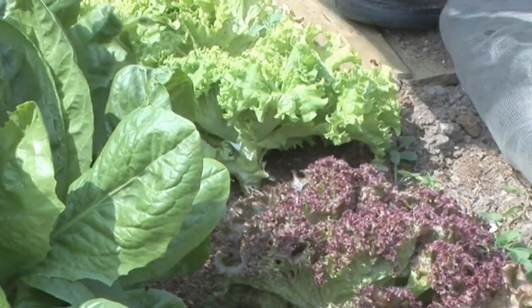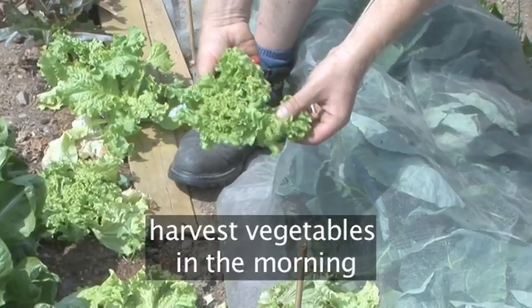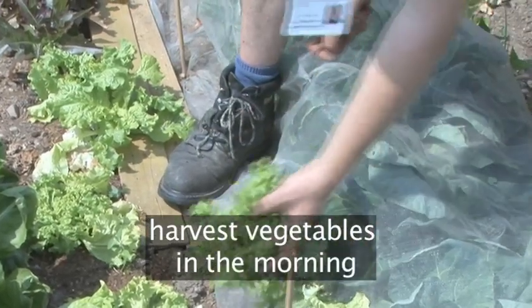Either remove the leaves you want for the day, or sever the whole head at the base to remove an entire lettuce. Whenever possible, harvest vegetables during the cool part of the morning and process or store them as soon as you can.